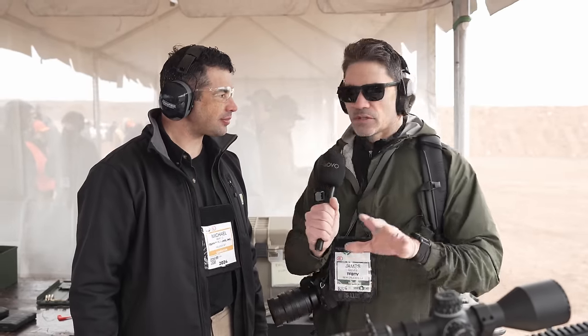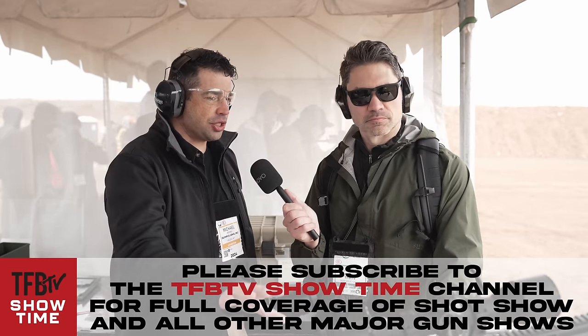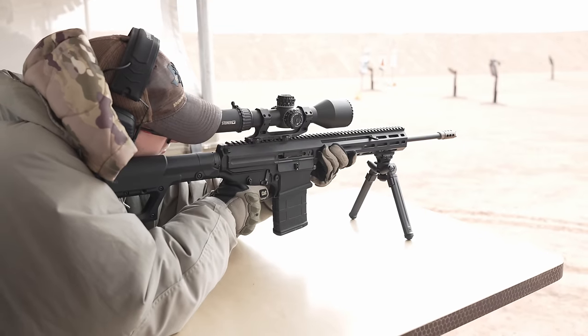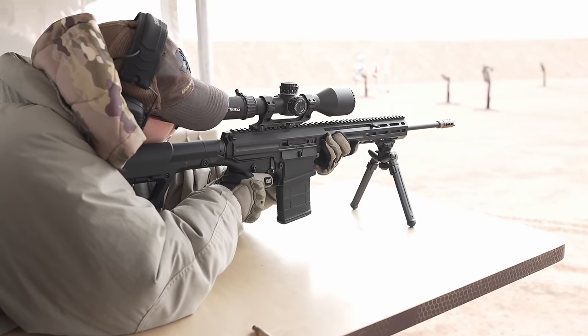I worry when I see a moving barrel about accuracy and loss of zero. Is that a real consideration? It's a consideration, but it's not a concern. When a shooter fires a fixed-barrel rifle, the shooter actually moves before the bullet gets out of the barrel, because recoil acts on both the rifle and the shooter, pulling them off target slightly. With this rifle, the shooter stays still, the receiver stays still, and the barrel reciprocates straight back in line. So your accuracy is actually better with a moving barrel than with a fixed barrel. We also have a conical interface so the barrel always returns to the exact same spot and returns to zero.